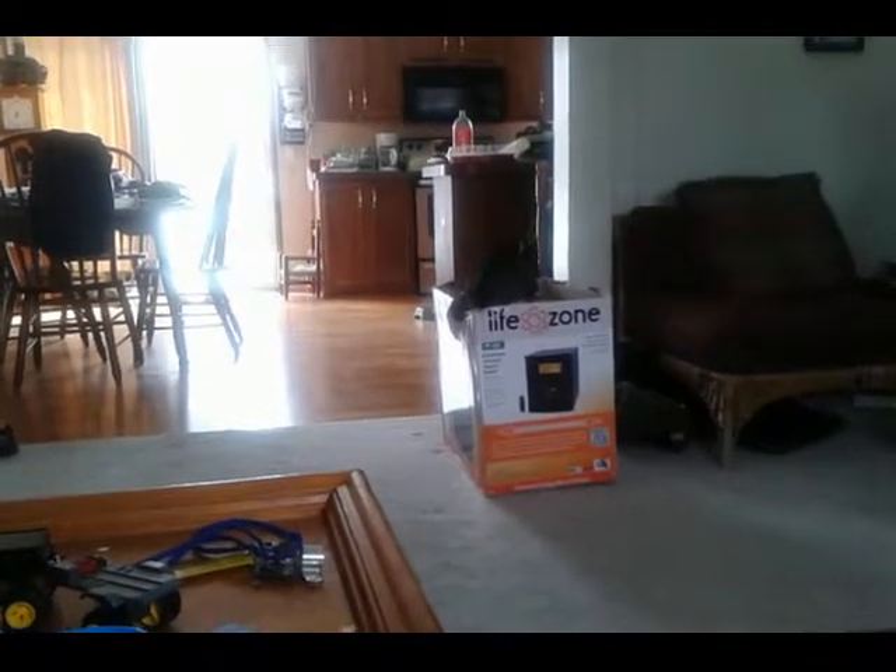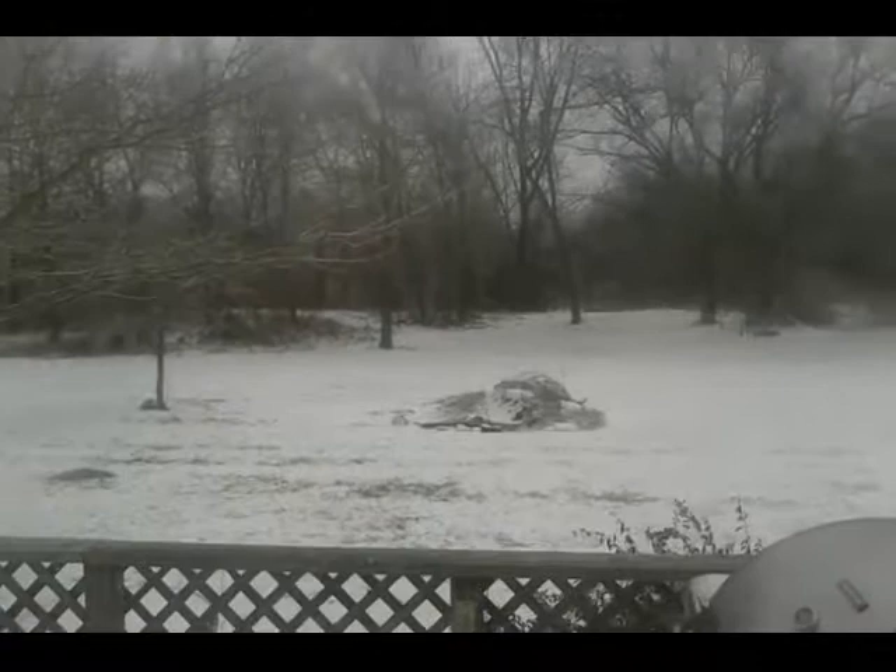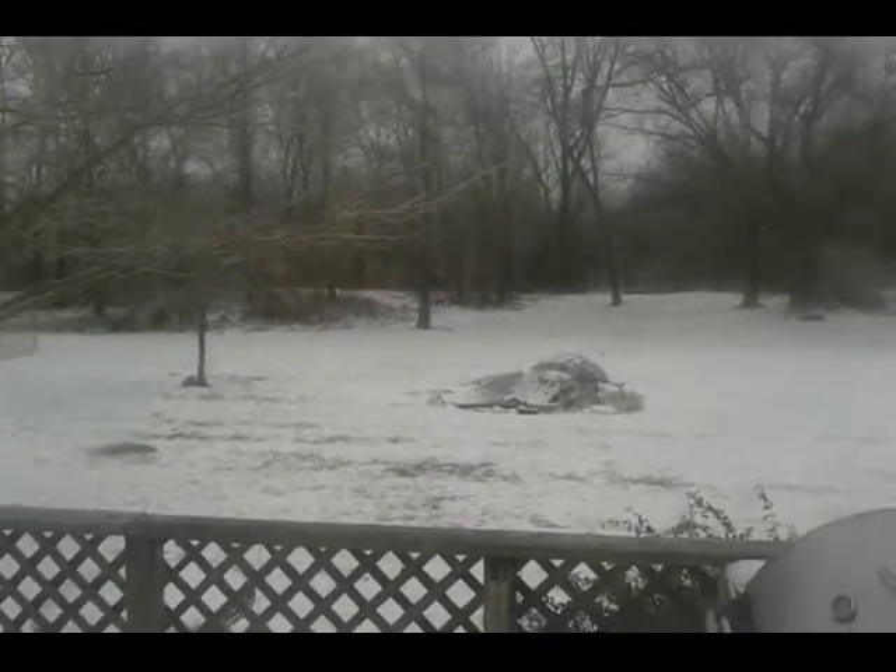I just got done tearing part of a box. Hope y'all like it. Maybe doing some more stuff tomorrow, who knows. She's still snowing outside.